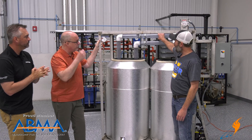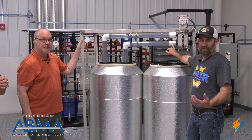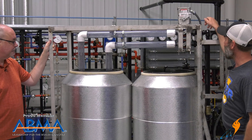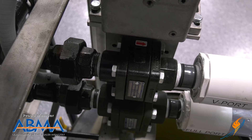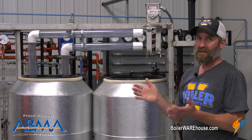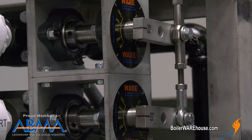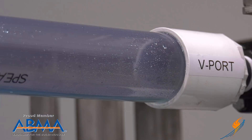On top you'll see the V-port, which is labeled, and on the bottom you'll have a full-port valve. The V-port is a 60-degree V in the valve, and it is actually a directional valve. On the back of the valve you'll see an arrow pointing you the direction it needs to be installed. We tied them together to one mod motor so you could see the difference — both equal at the same time. At 15%, you're going to see very low flow through the V-port.